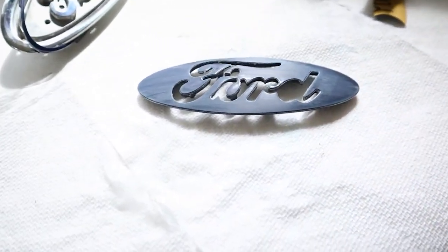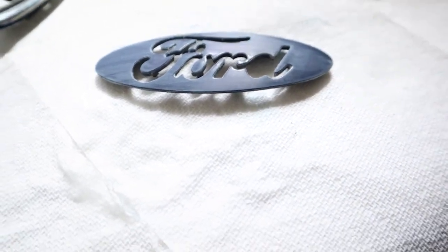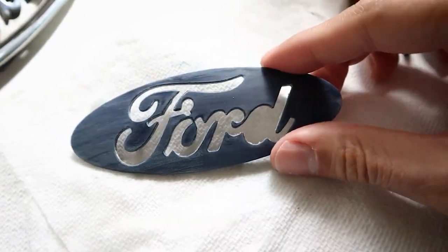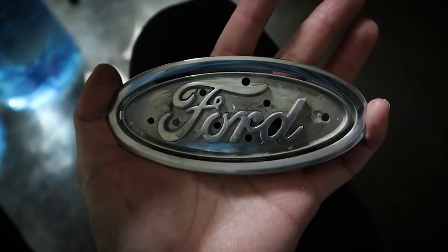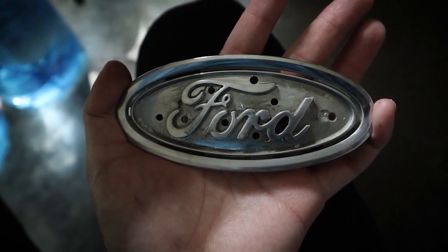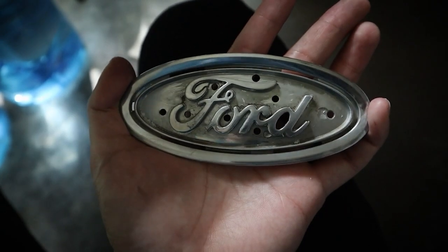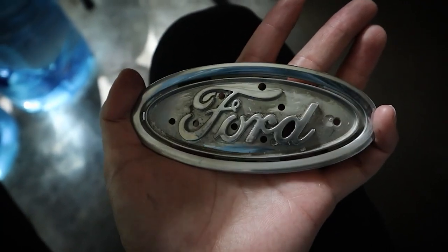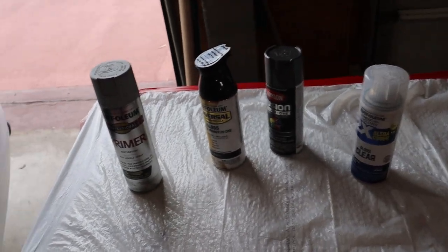The next step is to sand it. You want to scuff it up to basically help the paint stick to it a little better. You want to scuff it up to the point where it's actually a different color. The top here is the original blue and this is it scuffed - you can see the difference: the bottom section I sanded is kind of smoked over whereas the top still has a reflective factor. Just make sure it's scuffed up enough so the paint doesn't slide off.